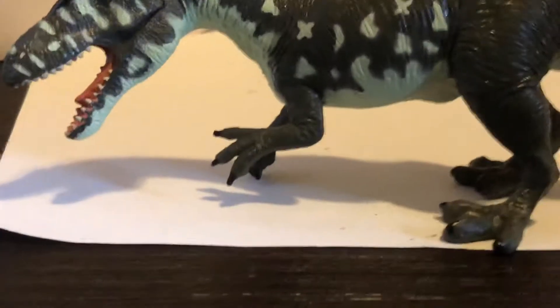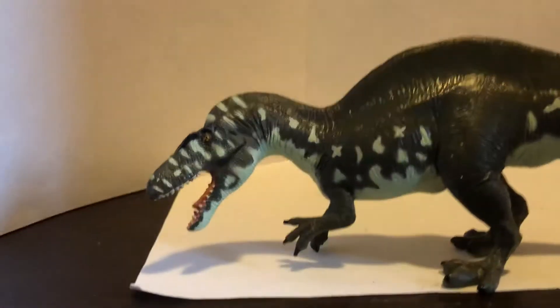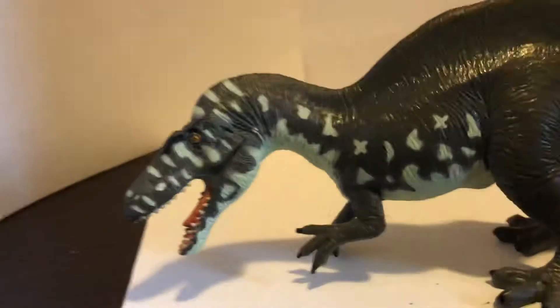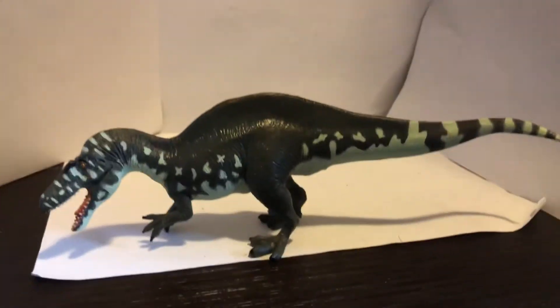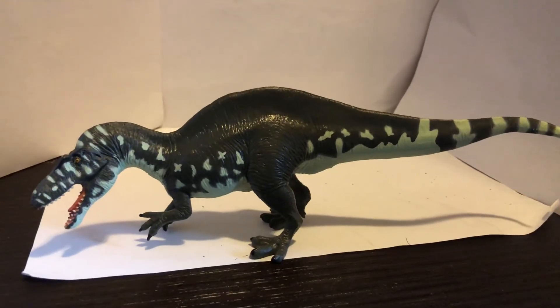Yeah, this thing is awesome. I recommend it if you are a fan of Terra, or if you just like the Acrocanthosaurus. Goodbye, I'm out.